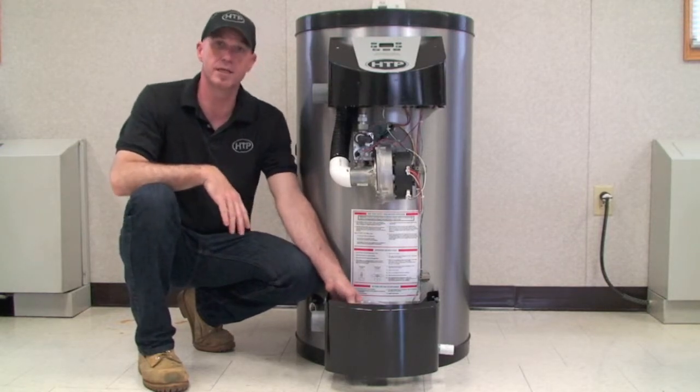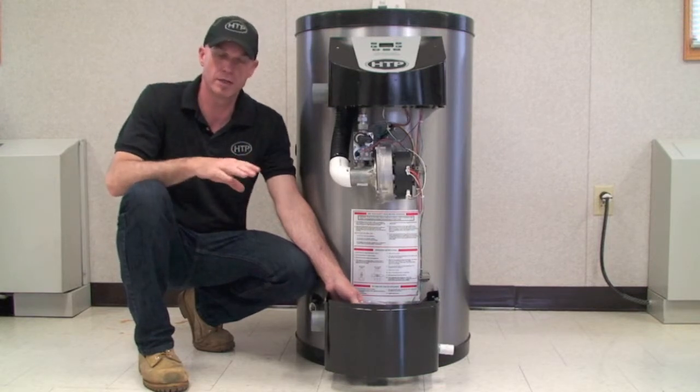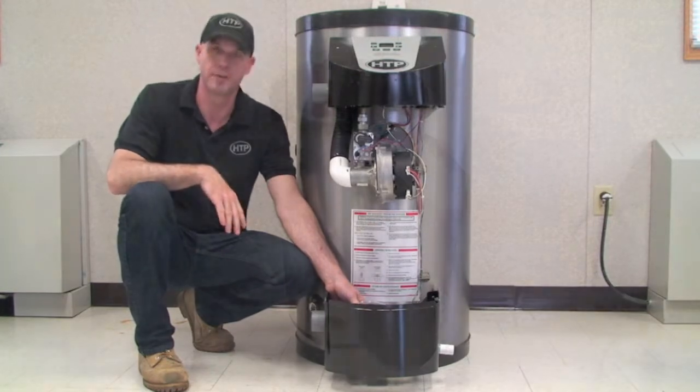The other thing to take into consideration is freezing conditions. If you're going to drain or pump the condensate outside, you want to take into consideration the freezing factor. You don't want the condensate to freeze and back the line up — it will shut the machine down.